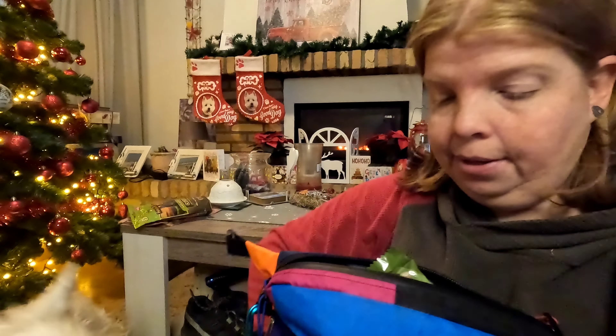So that was my review of the little thing. I hope it was helpful! If you'd like to check out this fanny pack, I'll put a link in the info box below. Give us a like if you enjoyed this video to help the channel grow, and enjoy the outdoors — we'll catch you on the next trail. Goodbye!